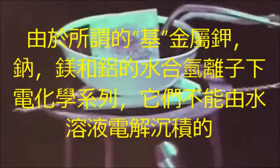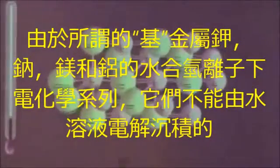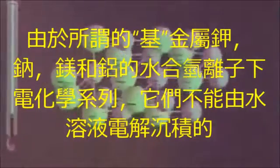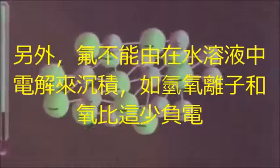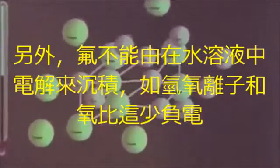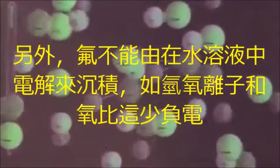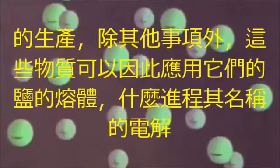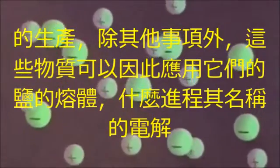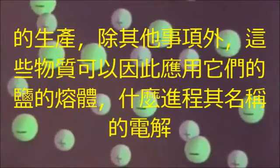Since the base metals — potassium, sodium, magnesium, and aluminum — sit below the hydronium ion in the electrochemical stress series, they cannot be separated from aqueous solutions by electrolysis. Fluorine also cannot be deposited from aqueous solution, since hydroxide ions and oxygen are less electronegative. For the production of these substances, electrolysis is employed from a melt of their salts, which gave the process its name.